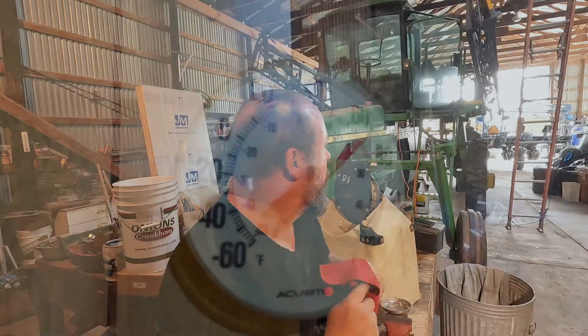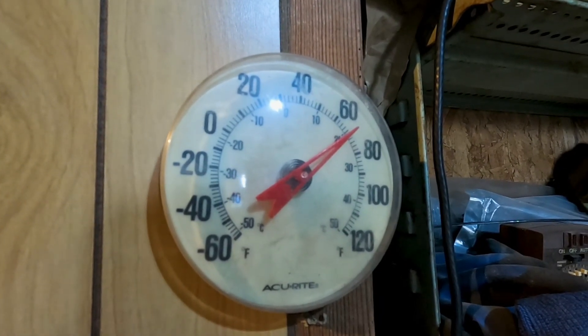A huge front just blew in and it's blowing the door around. It's supposed to go up to 85 degrees today and then we're supposed to get thunderstorms. It's just noisy. I'm going to take a little break and go up to the wheel of death and get some lunch.